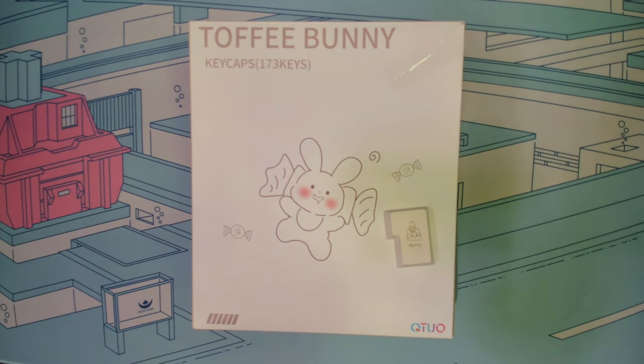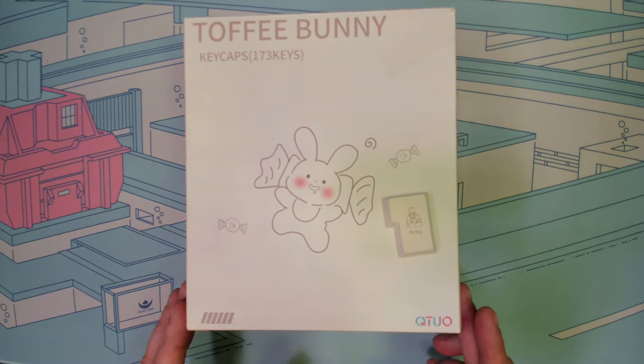Greetings fellow humans. Bad Mark here with another transmission from Mectech Keyboards, and today we're taking a look at a new keycap set being offered up by Kinetic Labs — the Toffee Bunny PBT.